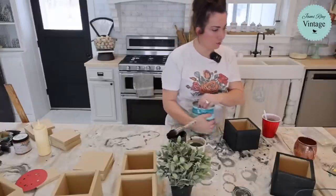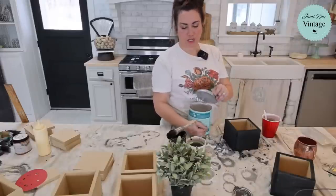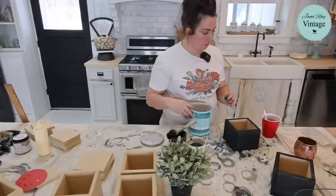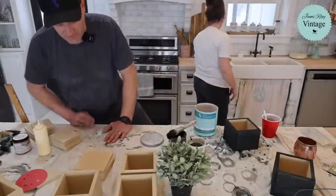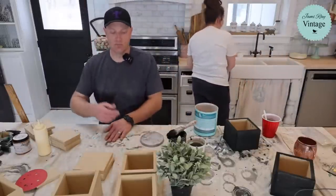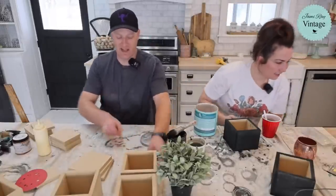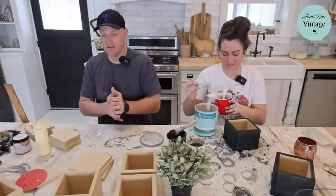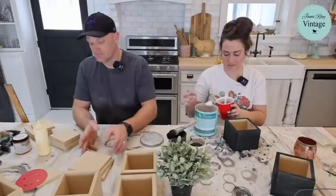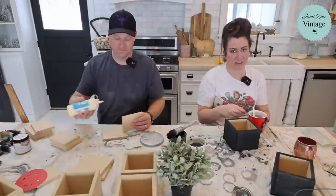What type of glue do you use? We use Titebond 2 and we buy it in the gallon. Titebond 3 is great but it sets up really fast — it's more exterior and waterproof, but I don't like how fast it sets up. I want to be able to move my piece a little bit if I need to.